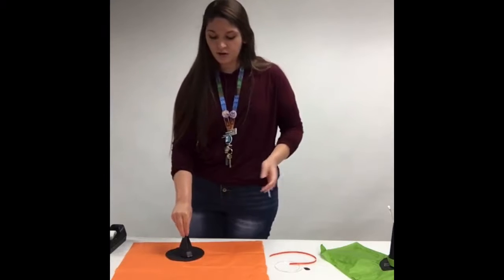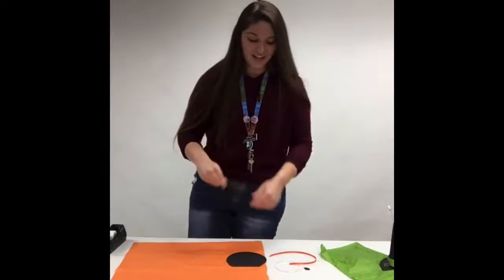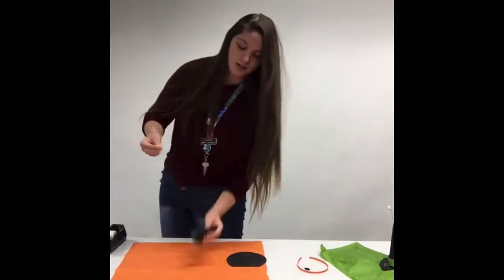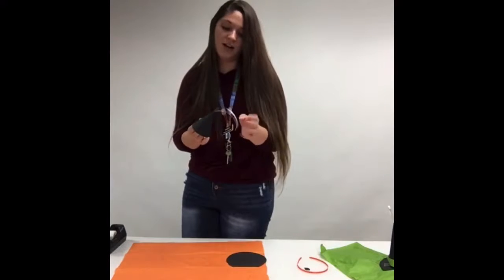Then you are going to want to either tape or glue that to the bigger circle. Actually, first — if you want to hang this craft, you need to take your string and feed it through the top of your hat.